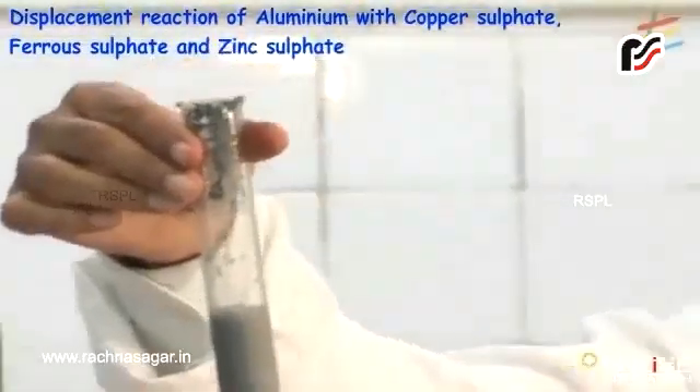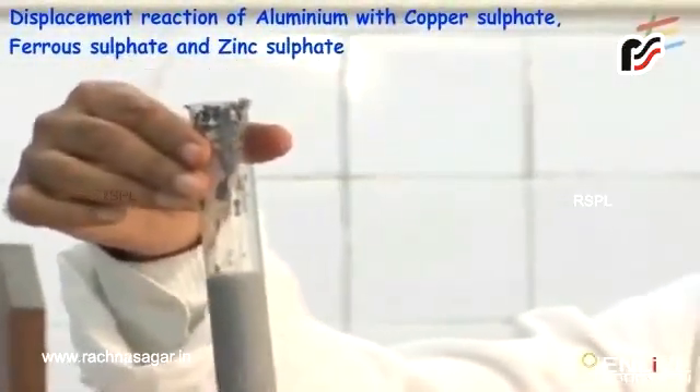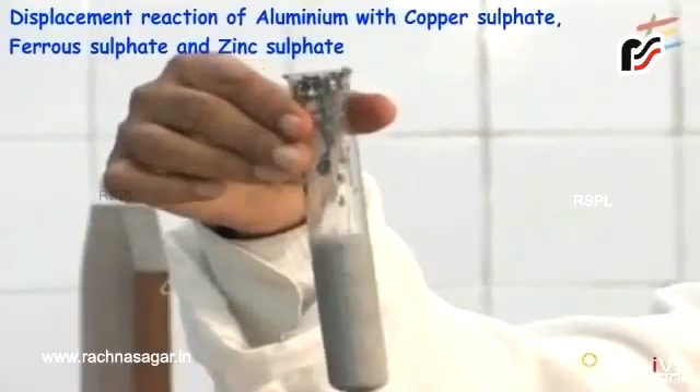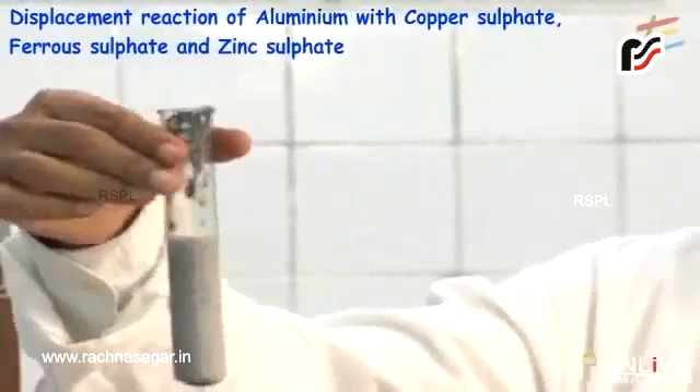The colour change in this reaction is from pale green to a colourless solution of aluminium sulfate, and iron metal is getting deposited. It shows that aluminium metal is highly reactive and it is displacing iron from iron sulfate.